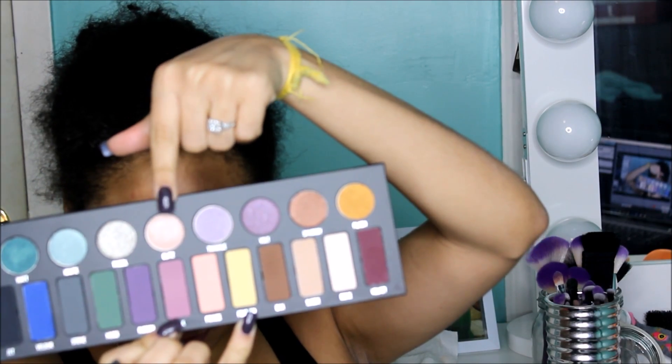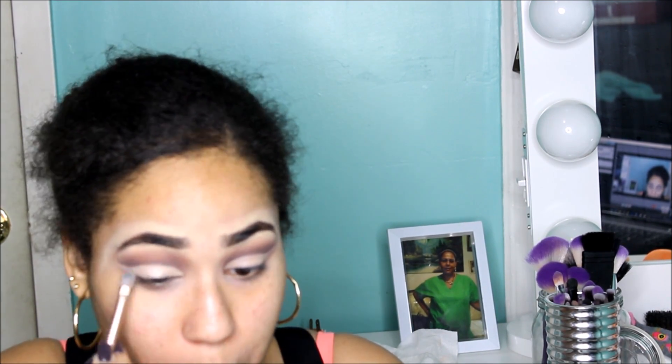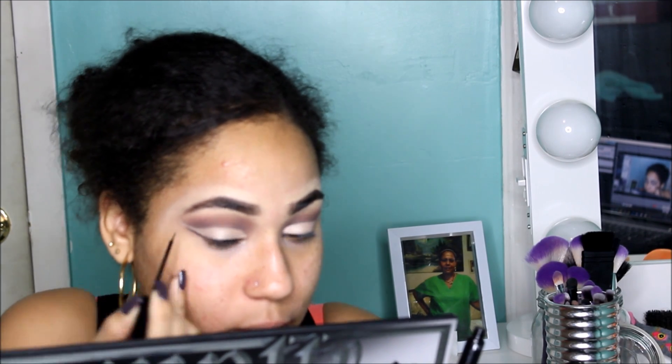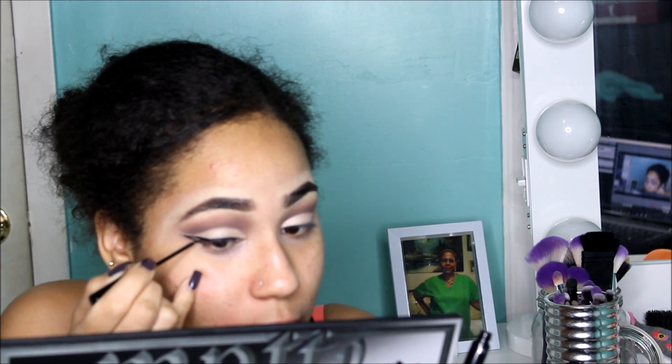I'm taking this glittery shimmery shade from the palette and putting that all over my lid — I love this color, it just doesn't show up much on camera. Then I'm creating my wing using my NYC Liquid Liner in Black, because I'm broke and nobody's trying to go to Sephora.